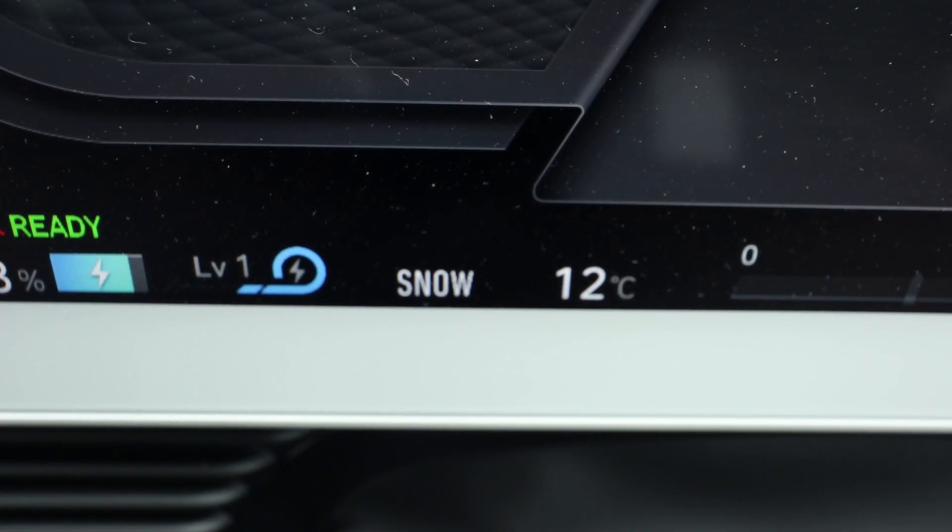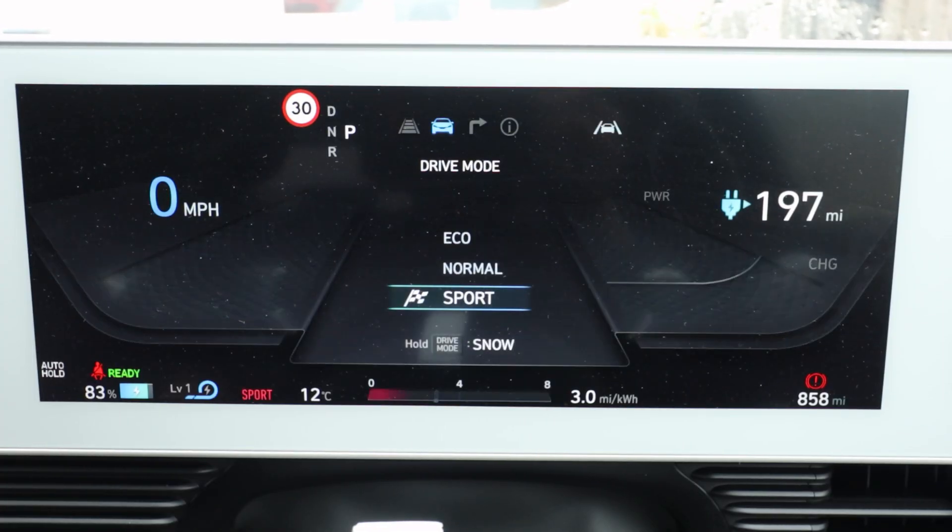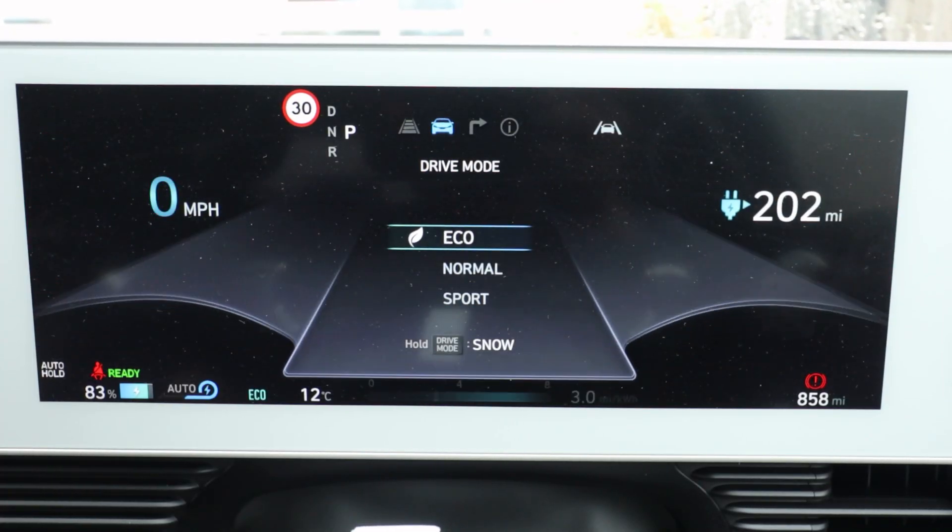In snow mode the regen is reduced to level one. To take it out of snow mode, just tap the drive button again and you're back to your normal drive modes.